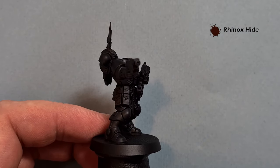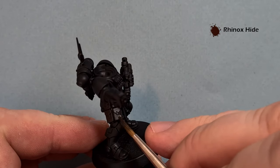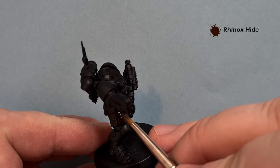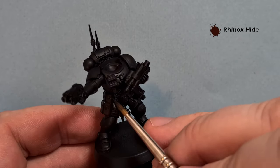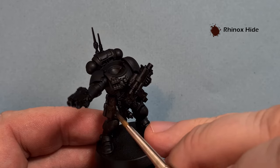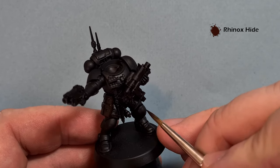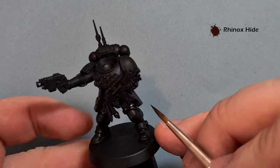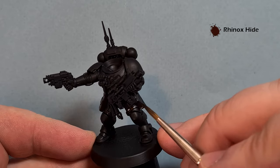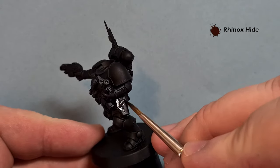As you can see from this model, it's a black prime - I used Chaos Black Spray. And then what I did is I watered down some Abaddon Black and just brushed it all over the model. That just unifies the black colour, because Chaos Black and Abaddon Black are different colours. So if I need to go in and tidy up later on, if I make a mistake or I've been a little bit messy, I can do that pretty easily.